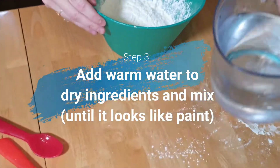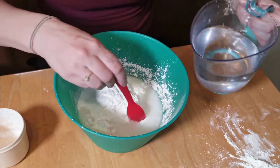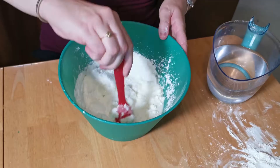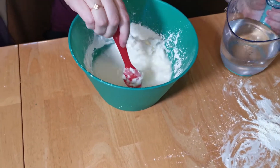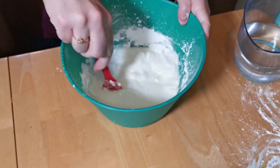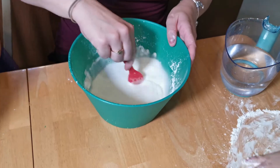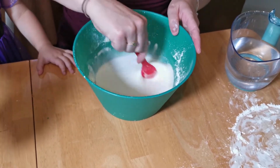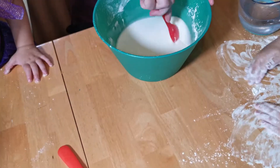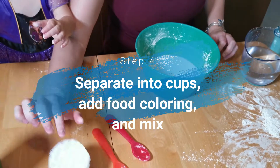Mama is going to add water to this and stir a little bit until it looks more like paint. That's better. Gotta get all the chunks out. Now we need to put it in cups and add food coloring.